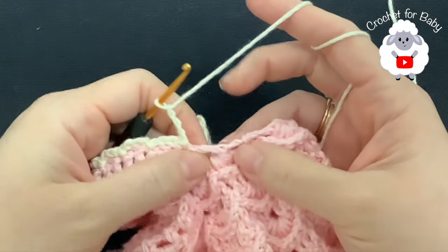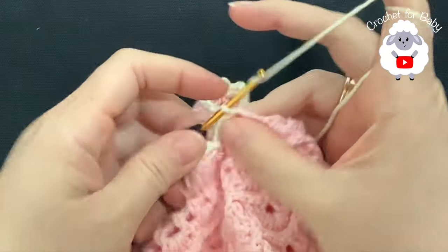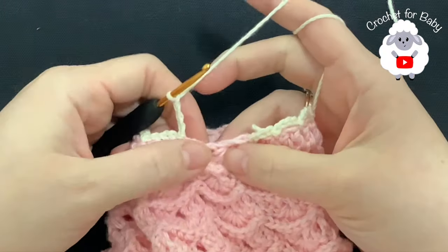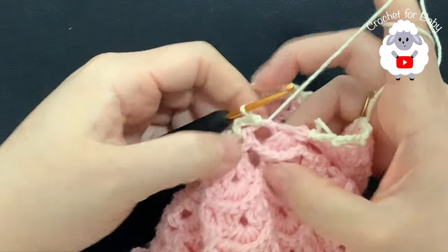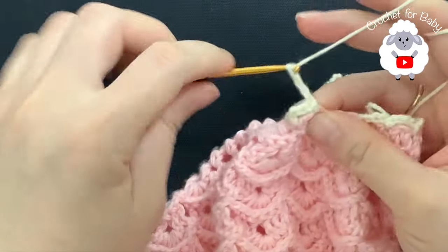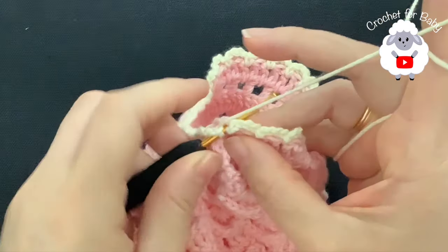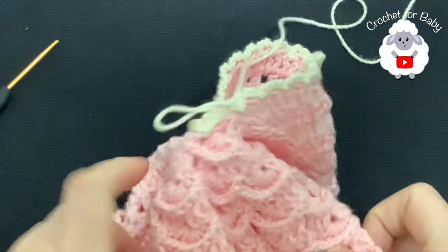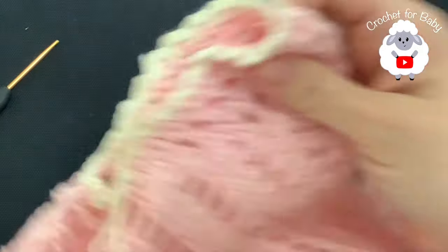And right here into this space make a slip stitch. Here on this other side make a slip stitch here on the other side of the single crochet. Chain four — one, two, three, four — and go into this same corner where we started and join with a slip stitch. Cut your yarn and pass your yarn through this last loop. This part here is done.